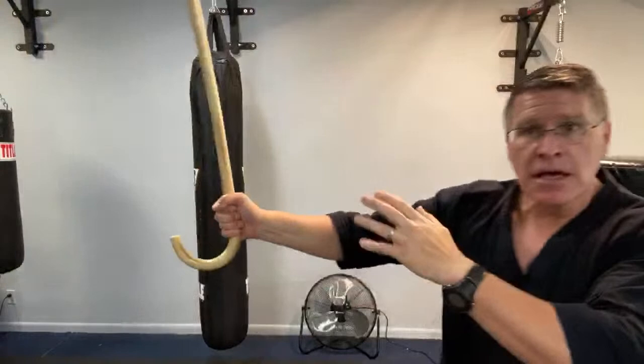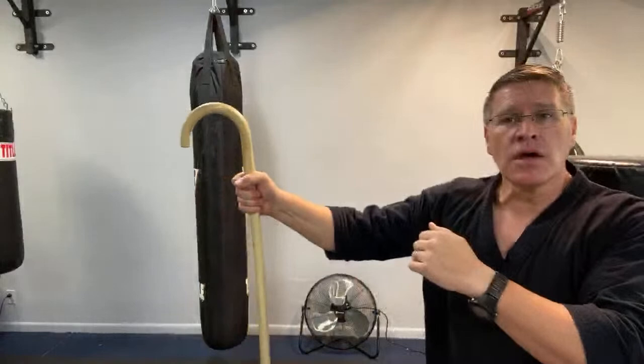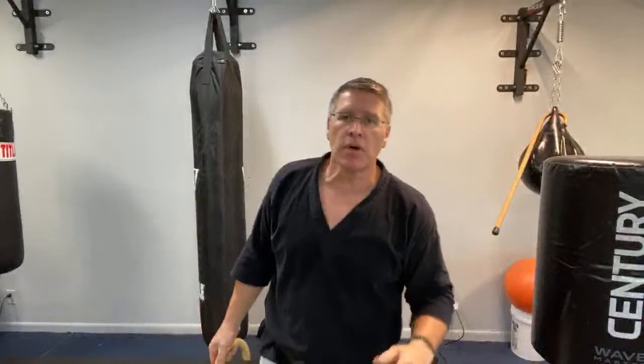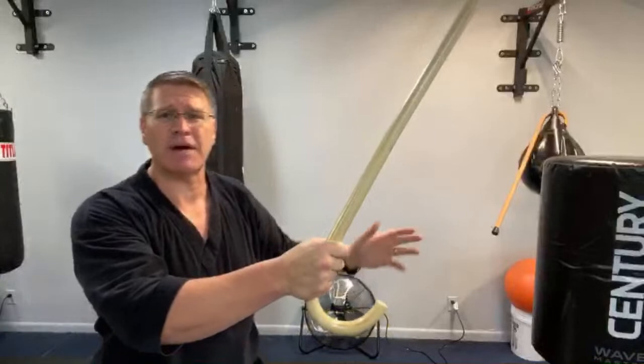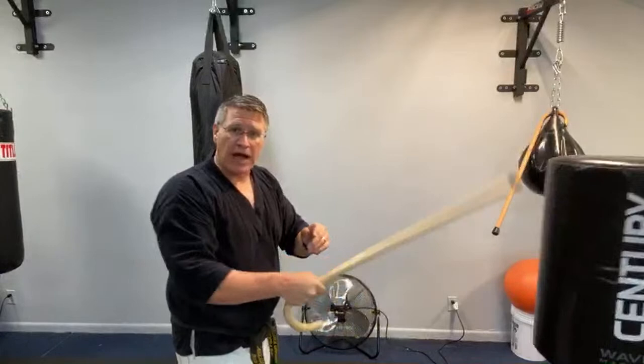Self-defense principle number one: pay attention to what's happening around you right now — be present, situational awareness. Number two: get in a better position. Put the cane between you and the person attacking you — whether it's a knife attack, multiple attackers, or a bigger opponent — it's always the same basic principle. See it coming before it gets there. Regardless of whether you can do that, get in a better position and put this between you and the threat. It's my favorite self-defense weapon of all time, bar none.